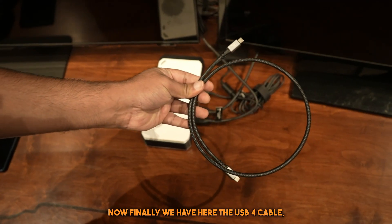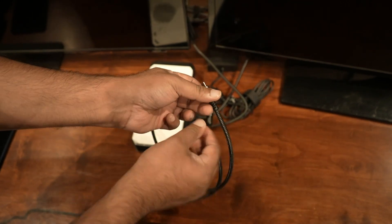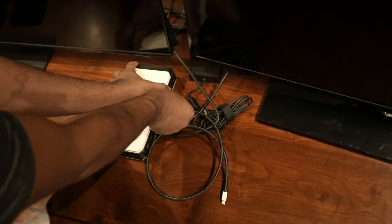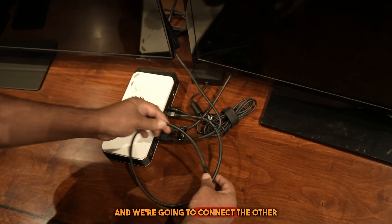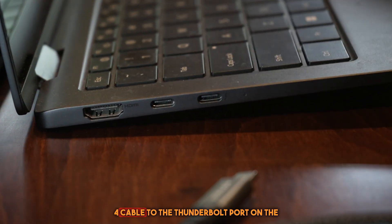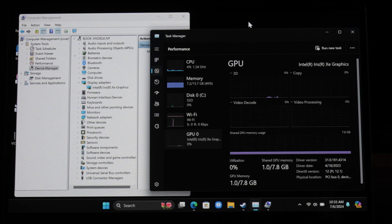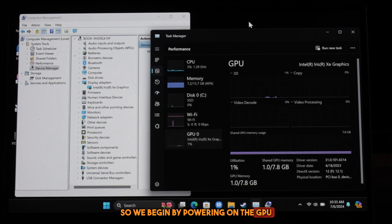Now finally we have the USB 4 cable — 40 gigabits per second protocol. We're going to connect this to the eGPU and then connect the other end to the laptop, specifically to the Thunderbolt port. We begin by powering on the GPU.